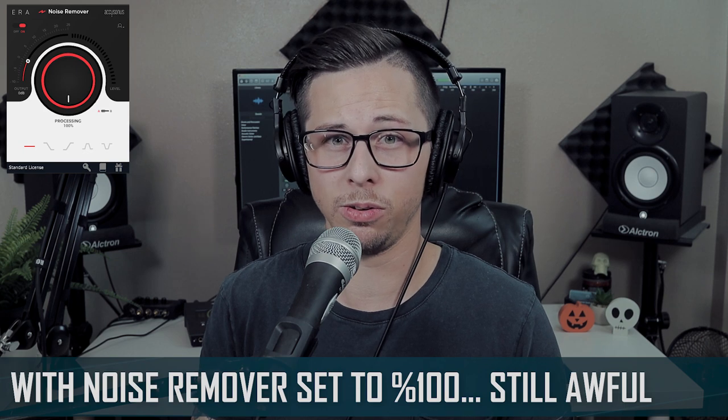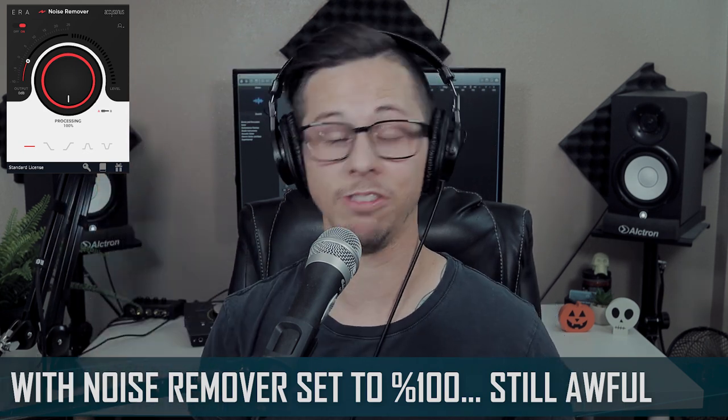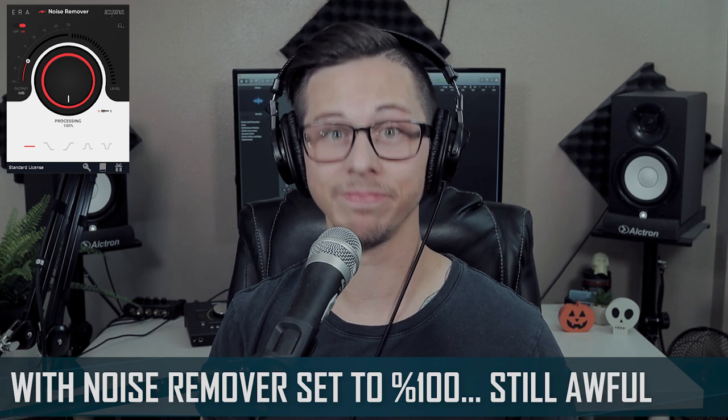I guess we'll just skip to the review real quick. I give this microphone an F. Now let's go destroy it.